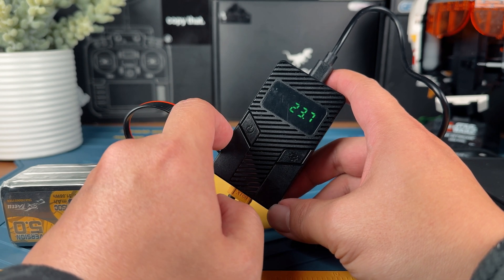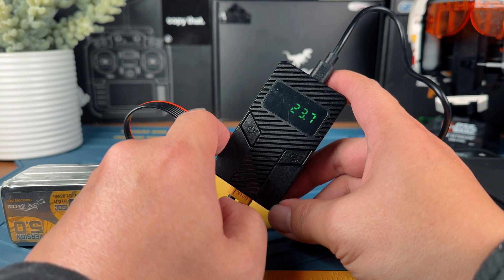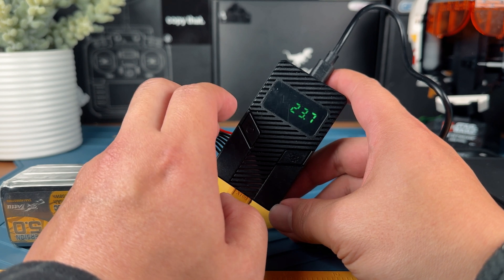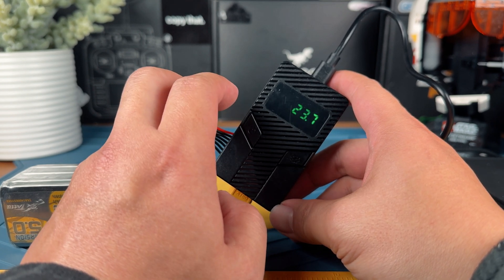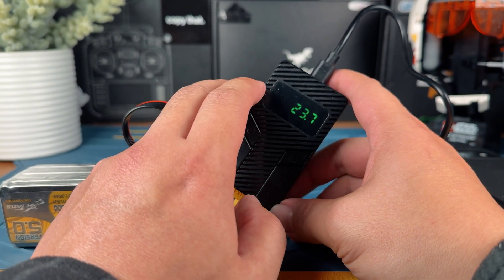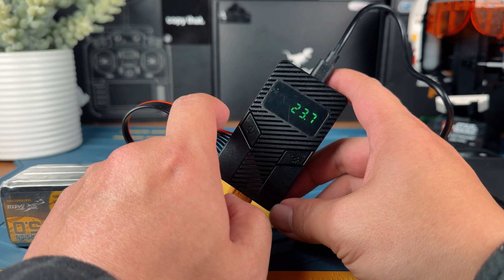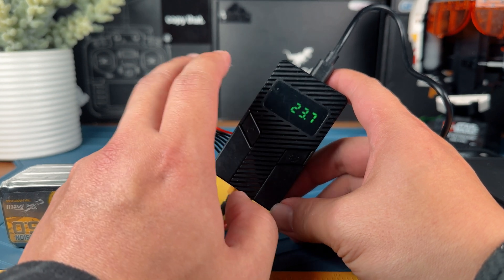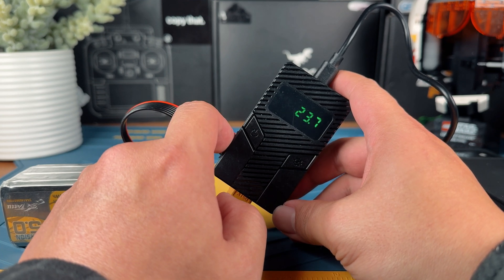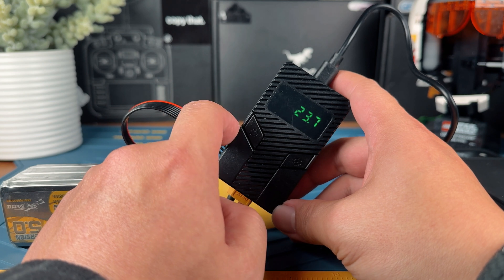Let's talk about why you might want one of these dischargers on your bench. For me, the biggest issue on my work desk is LiPo battery management. I often charge up too many LiPos thinking I'll use them, but end up leaving most of them fully charged, eventually shortening the lifespan. I also have a problem with discharging them on my bench charger where the energy is just wasted as heat — and the process is super slow. You might say just go fly and use the batteries, but as a father with a 6-month-old child and a full-time job living in the city, finding time to fly is just super challenging. So the Speedybee Discharger makes a lot of sense for me right now.